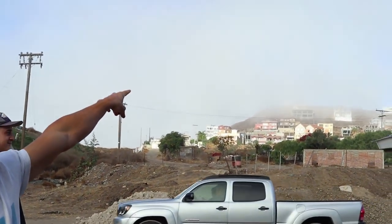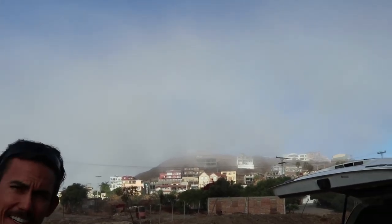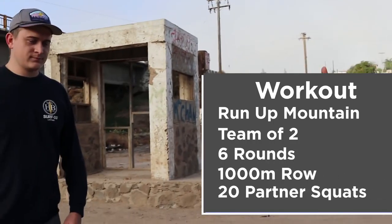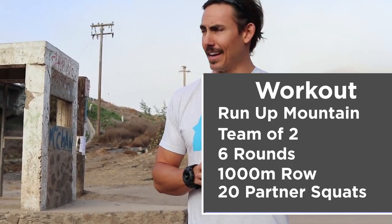It is up top there, but you can't see it because the fog has rolled in. Maybe it's just a fun foggy run and we get to the top and there's nothing to see. The workout today that you guys are gonna join in on is six rounds of 1,000 meter row broken up with you and a partner however you want, followed by 20 partner erg squats — one partner is the back end, the other is the front end, and you have to coordinate your squats together. Wherever you do the workout, you have to run the machine there.